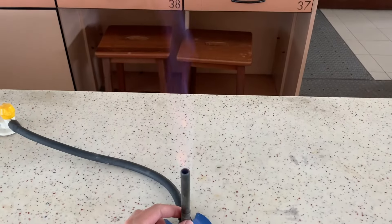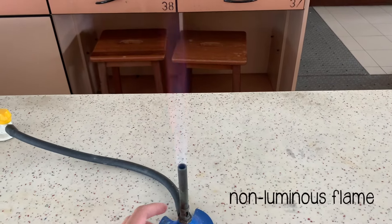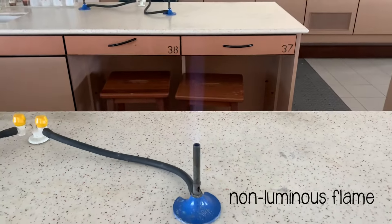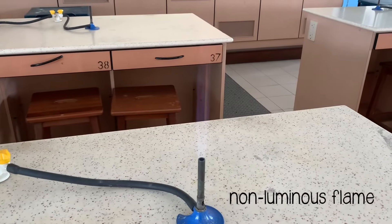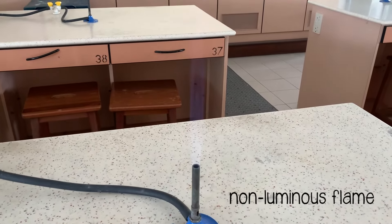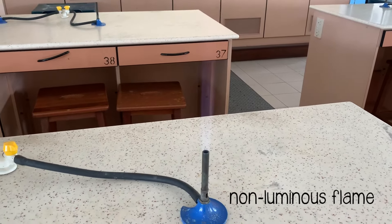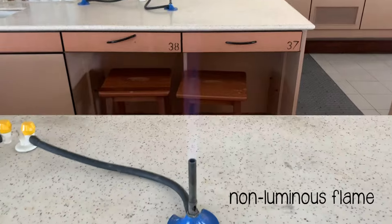We can open the air hole slightly once the flame is lit to obtain a non-luminous flame. This is a blue flame that burns steadily. The non-luminous flame is hotter than the luminous flame, and it burns more cleanly and doesn't leave behind any carbon residue.